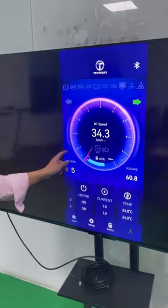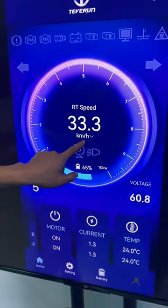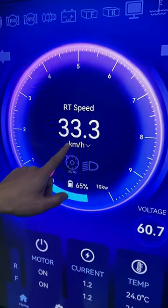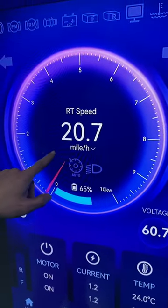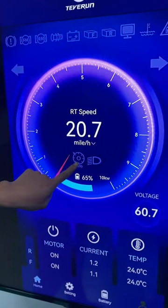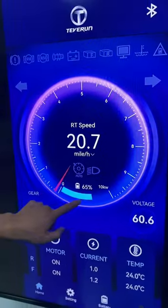Here is the power display. And here you can choose between kilometer and mile. There is also an optional switch — cruise and front light.